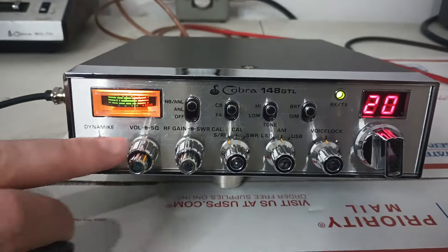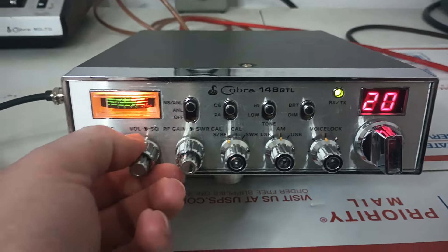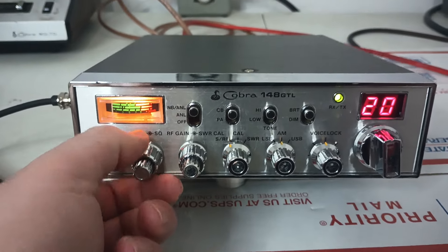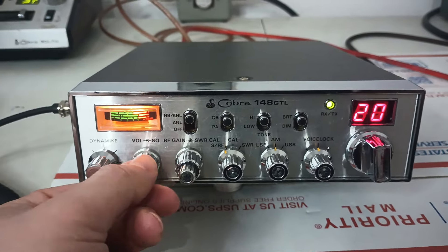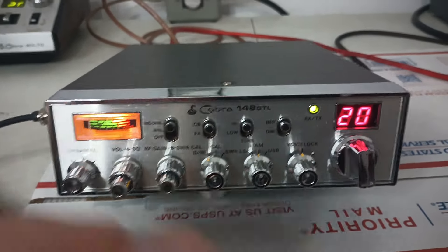It's got a really quiet receive on it — you can't even hear the static in it until we key up, so that's always great. We'll test the output on AM.